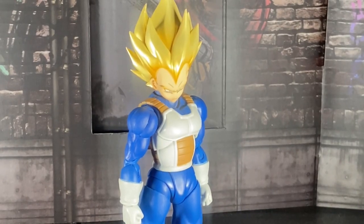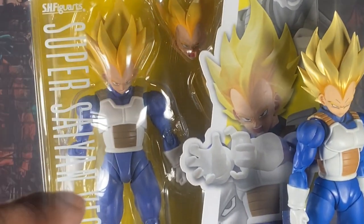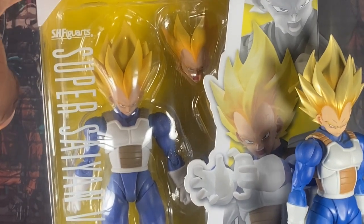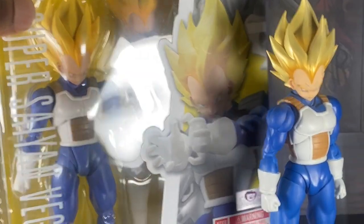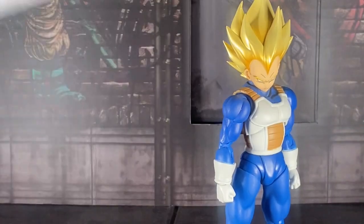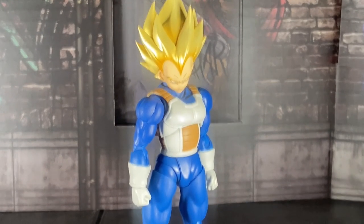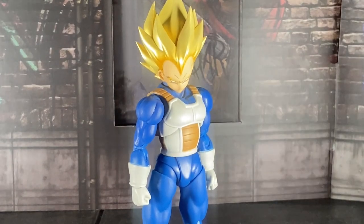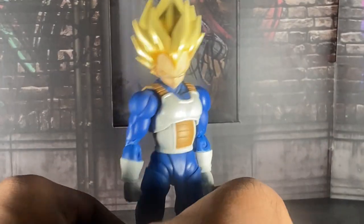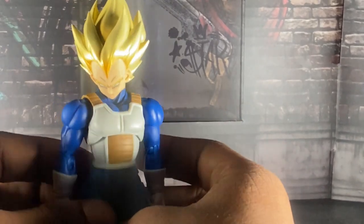For those who don't know, this figure is a reissue of the original. I had the original since 2016 and I'm so happy they did a brand new release because the original is pretty expensive on the aftermarket. I got mine for a decent price at the time — shout out to my dad. Vegeta, my favorite Dragon Ball Z character, the prince of all Saiyans.